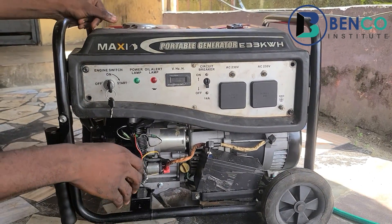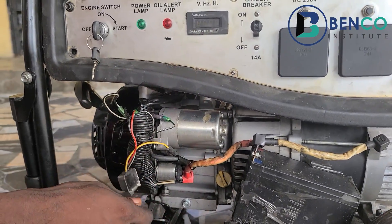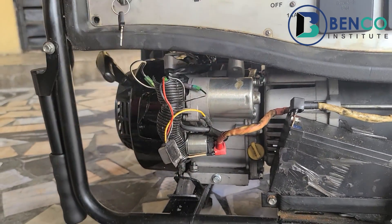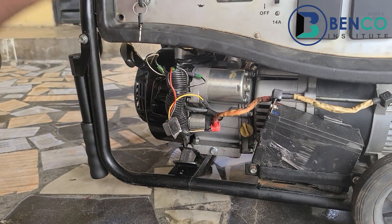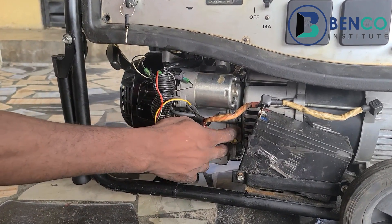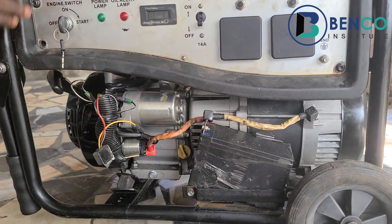This particular generator has the oil alert system. When your engine oil is down, this particular engine shuts off automatically. In fact, when your oil is down and you try to kickstart, it will never come on. You may even think your plug is faulty until you realize there is no oil in the generator, and you have to either refill or top up as the case may be.